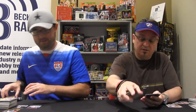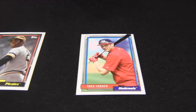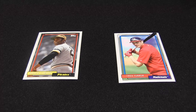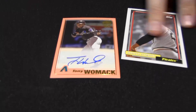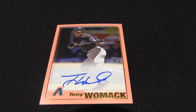Trea Turner. Look at that — Clemente! That's a peach parallel, numbered to 150. Tony Womack. They do a lot of — what did they used to call them — fan favorites. Fan favorite autographs, so you get a lot of guys like Tony Womack and Mike Scott — regional favorites.